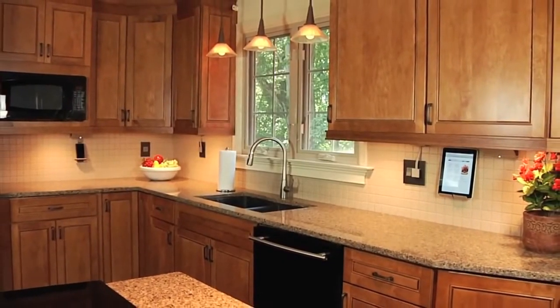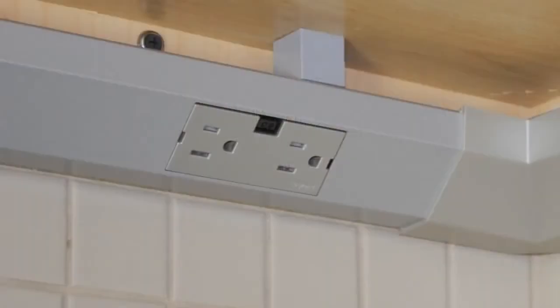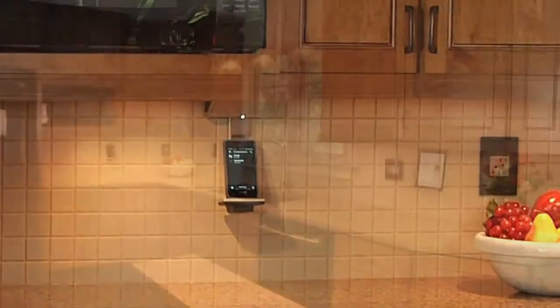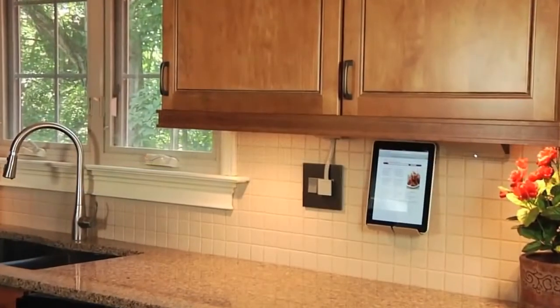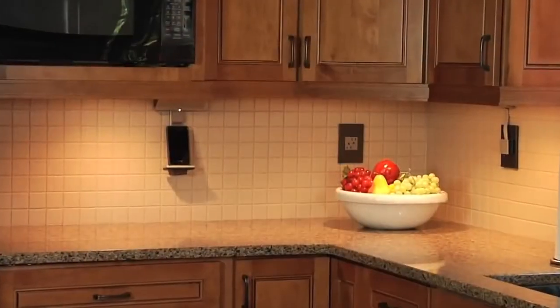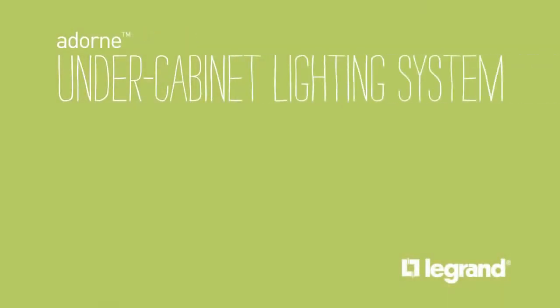The Adorn under-cabinet lighting system is a fully customizable and modular solution for providing power, lighting, and music. It is compatible with any kitchen layout as well as any home wiring. In order to ensure you have selected the correct products for your system, we recommend you follow these simple steps.